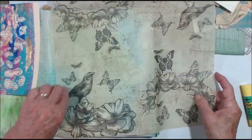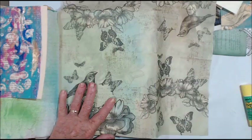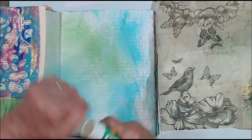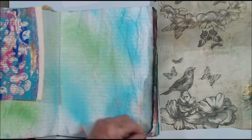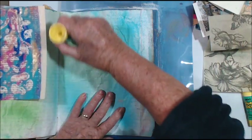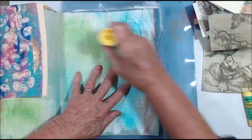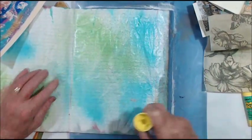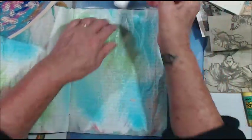I decided I'm going to put this napkin down for a start, and it'll go cool as a background. So I think I'm going to glue it down with a glue stick. My husband's gone off to bed, so I thought, oh well, come into the craft room and get some things caught up on.